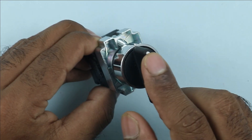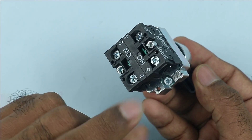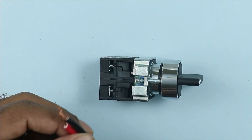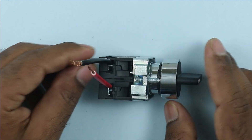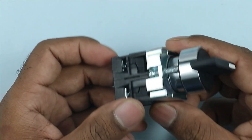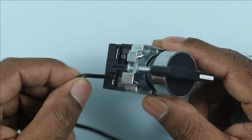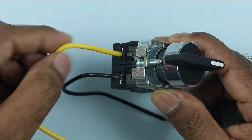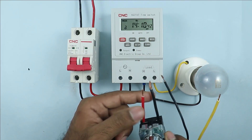Whatever selector switch you use, at the back side of the selector switch NO contacts must be present. As you can see, two NO contacts are connected. At the input terminal of the selector switch connect two wires — one for phase supply and the second one for neutral power supply. At the back side of the selector switch connect two wires: one black wire for output neutral supply and one yellow wire for output phase supply. At these two terminals L and N, connect these two wires.